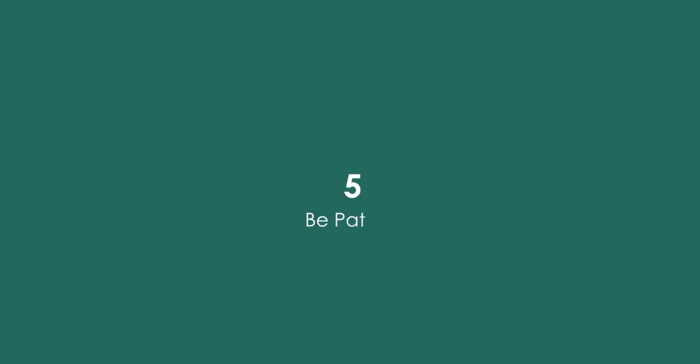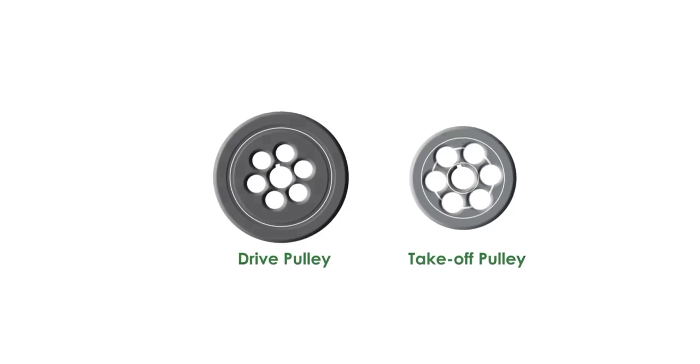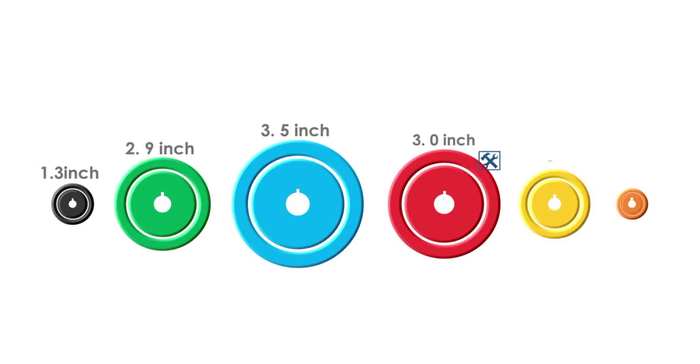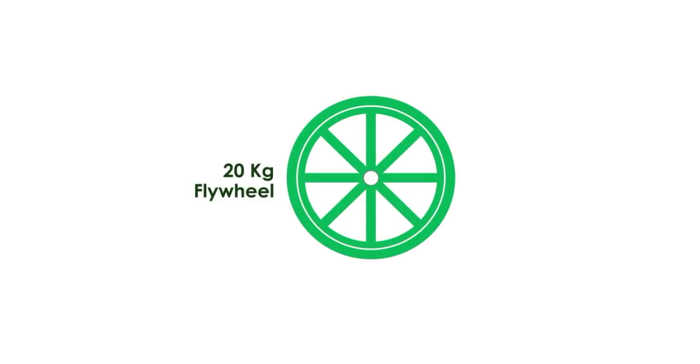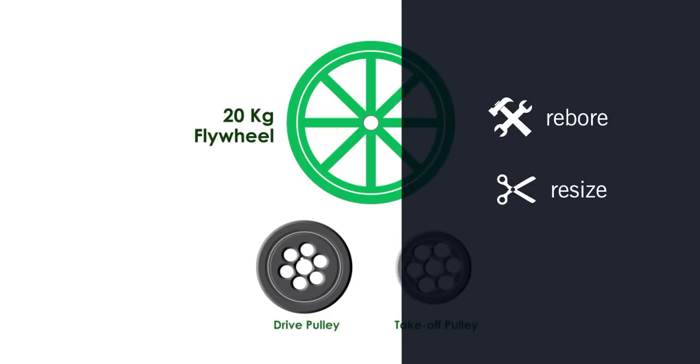Finally, point number 5: Be patient. To achieve the correct pulley arrangement and effect, you may have to experiment with many pulley sizes, often improvising due to limited maker specifications. You would occasionally feel discouraged but you must press on. My personal opinion is that you use a flywheel of fixed mass and then focus on modifying the pulley as required — re-boring, resizing, or replacing as is necessary.